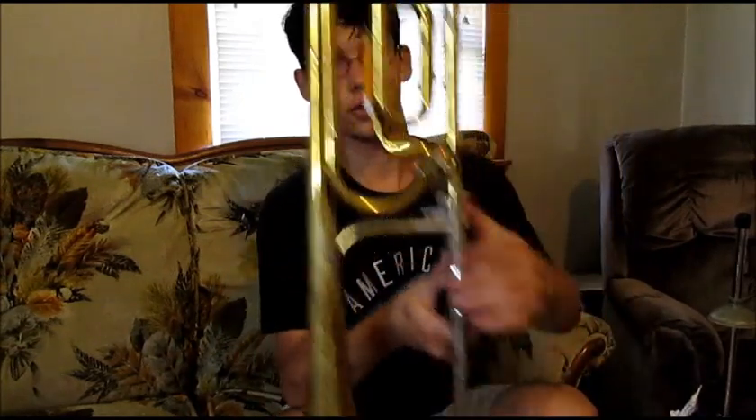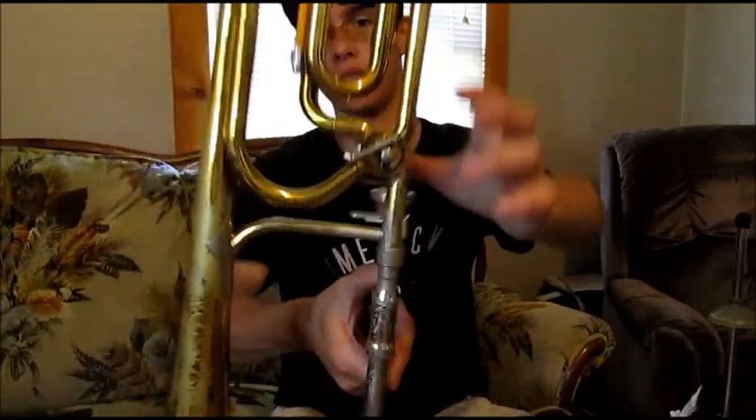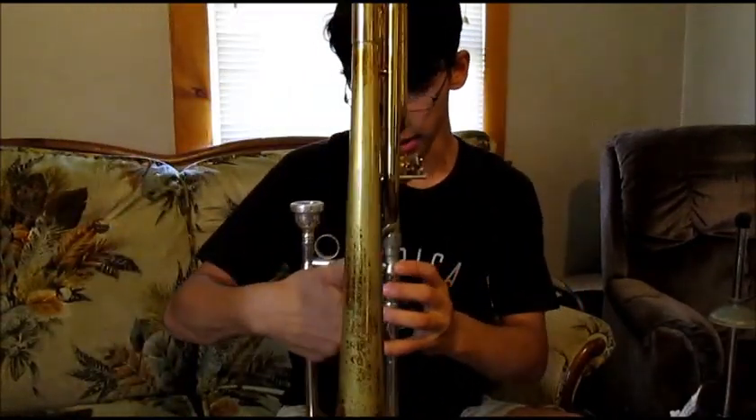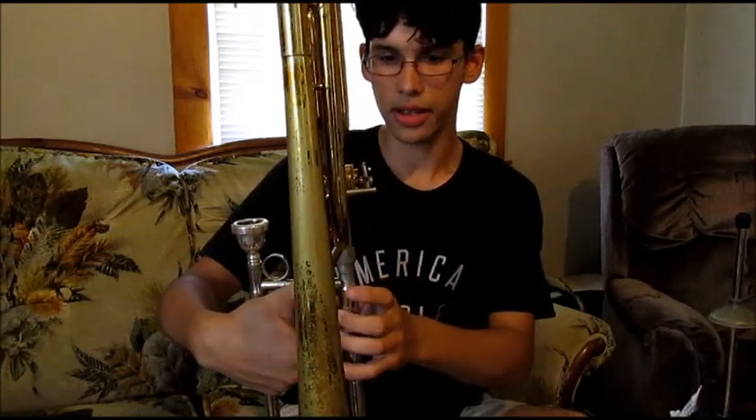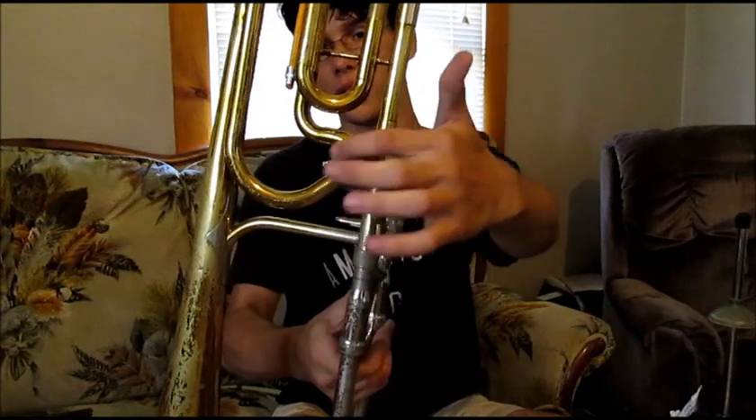It also has a string linkage rotor, as you can see. This linkage is all metal. I think this instrument is from 1977, right before they made the move to the plastic arm.